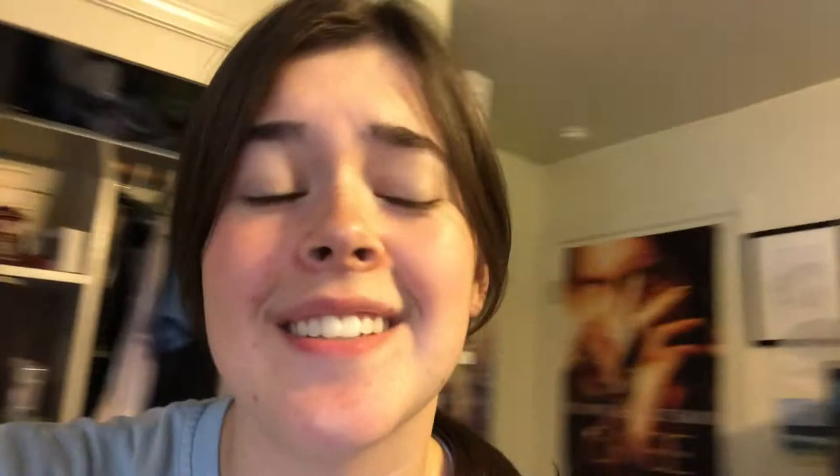My 30-minute timer just went off. These are the two female anthias and the male anthia, and the wrasse is over there. Now we are going to drip acclimate these guys since they should be accustomed to the temperature. I'm scared because I don't want these guys to die. I put them back in the insulated container, open the bags, and acclimate them all. This is the male lyretail anthia, here's one of the females, here's the other female, and here is the Lubbock's fairy wrasse.